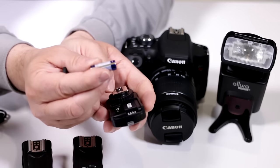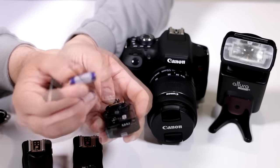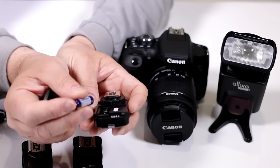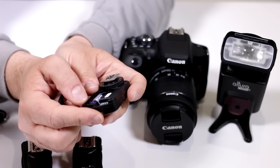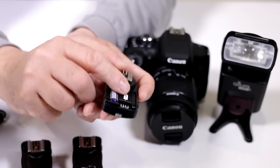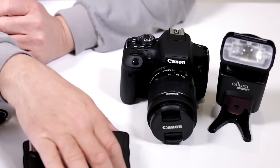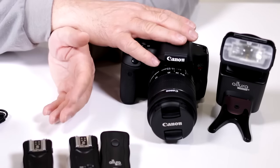The transmitter works with a 12-volt battery — also included. This battery is popular in many remote controls for garage door openers, so it will last a good long time. This unit also has the little toggle switches — make sure they are lined up in the same direction. Close it up, and now we're going to do a setup for controlling the flashes with your camera.